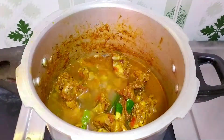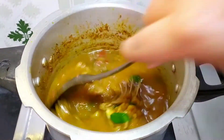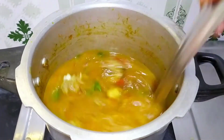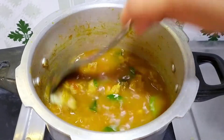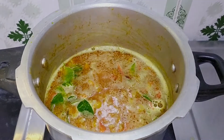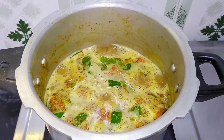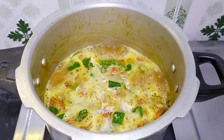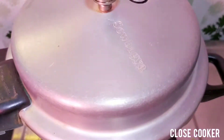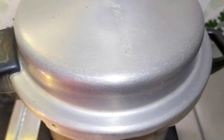Add the paste and mix it well. Now close the cooker and cook for 1 to 3 whistles.